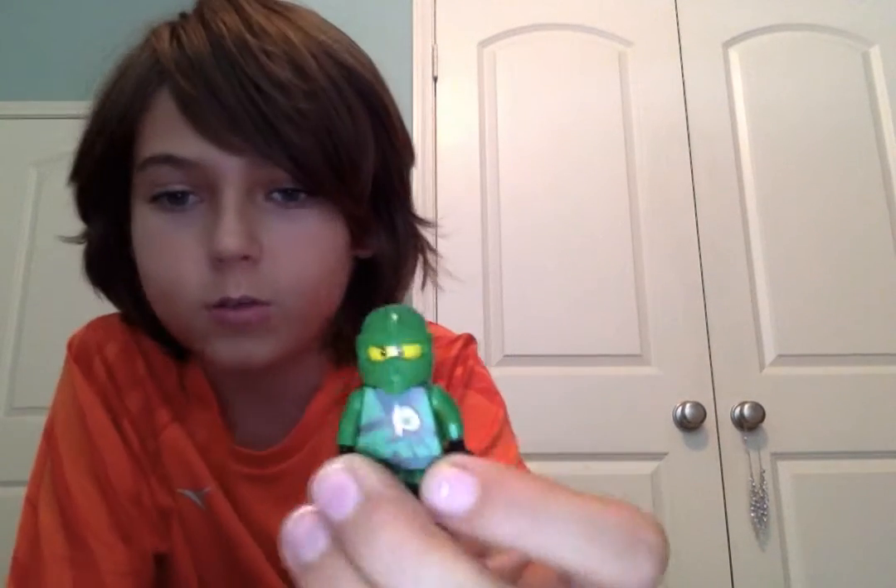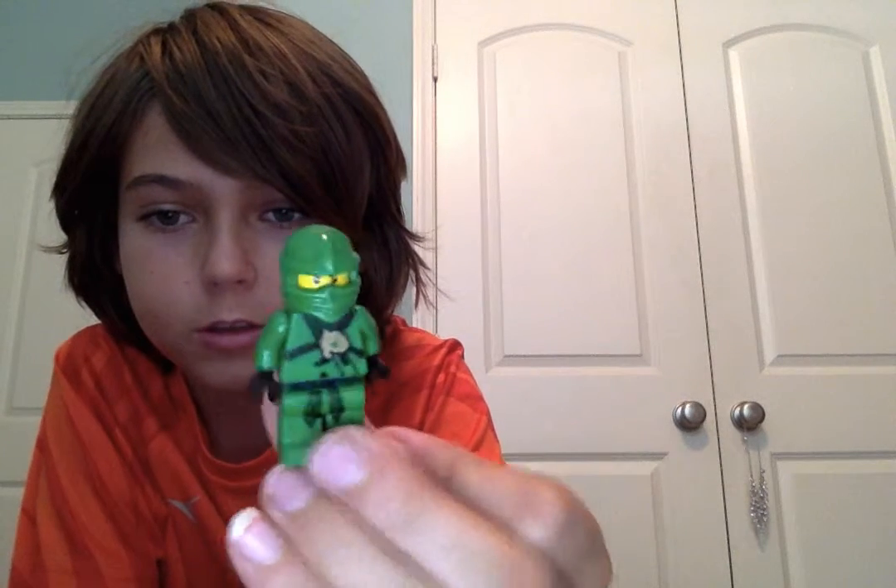Also, if you have Lloyd ZX, you can use his hood and it looks pretty good. Thanks for watching — don't forget to leave a like and subscribe, and in the comments below let me know which one you like the most. See you next time — bricks out!